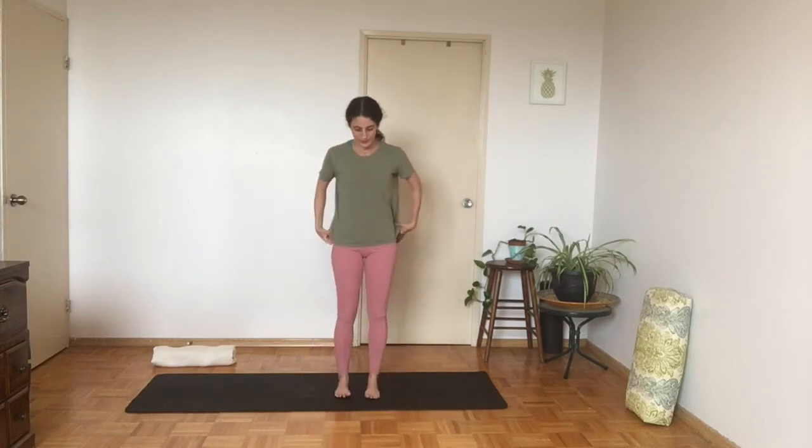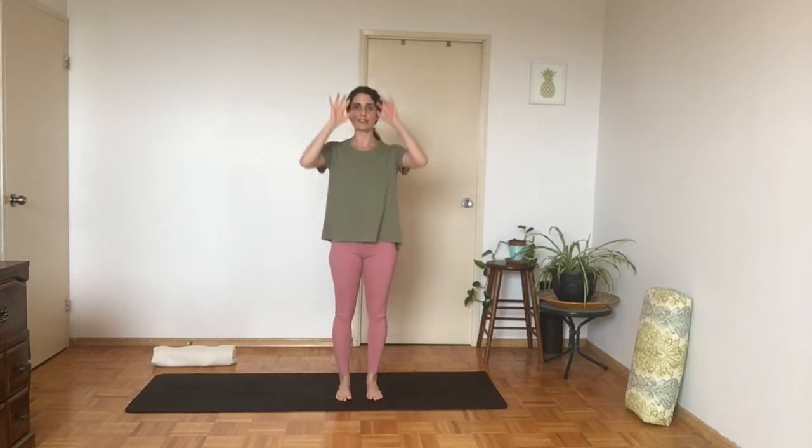Bring the feet a little bit closer together — not completely touching, just underneath our hips. Bring the hands to the center and start to lift the heels off the ground, then bring them back down to the floor. Up and down several times. You can keep the hands at the center, or if you want, start to bring them up towards the sky, tickling the ceiling with your fingers — that adds a little bit of length and might be more challenging for balance. Find the position that's good for you, then lower.